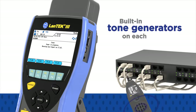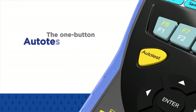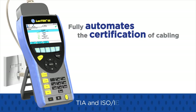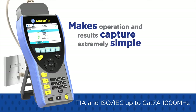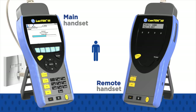Additionally, built-in tone generators on each handset allow identification and tracing of cables with a standard amplifier probe. The one-button auto-test feature of the Lantech 3 fully automates the certification of cabling to TIA and ISO IEC performance standards up to CAT7A 1000MHz, making operation and result capture extremely simple. Auto-test can be initiated from either handset, which saves time when one person is testing.